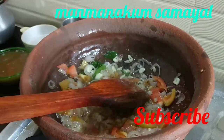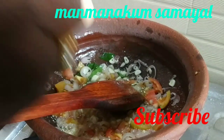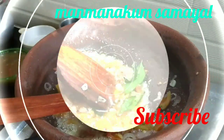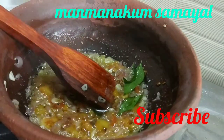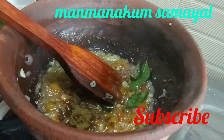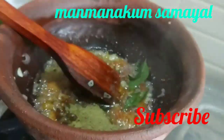Now, in this stage, we want to make a little bit of corn. While we're making a little bit of corn, we want to make a little corn.